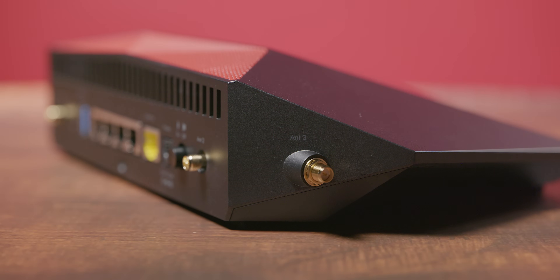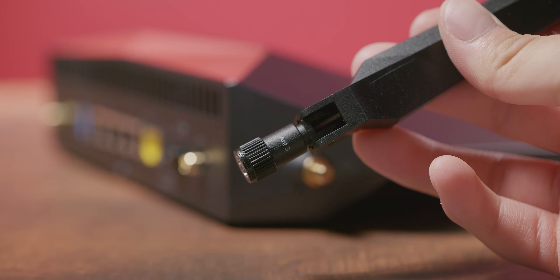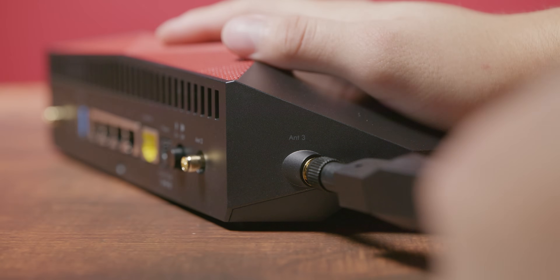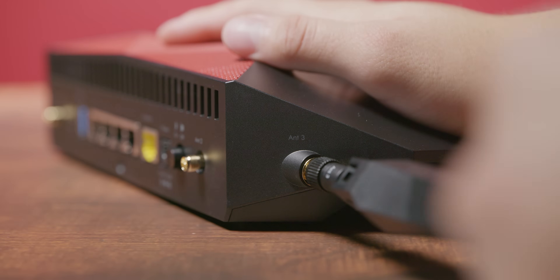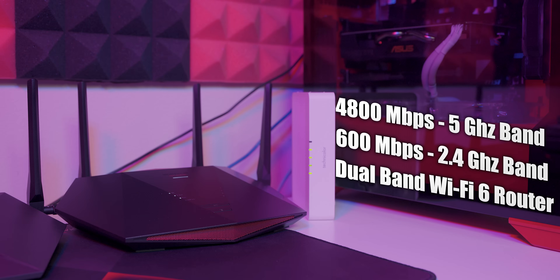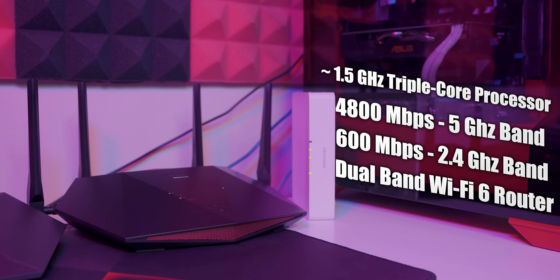On the side you have the other antenna ports, and each antenna is for a specific port. The antenna will tell you if it's for antenna port number 1, 2, or 3, so you just find the corresponding ones and screw them in. As for the specs of the XR1000, it is a dual-band Wi-Fi 6 router offering up to 600 Mbps on the 2.4GHz band and up to 4800 Mbps on the 5GHz band, totaling 5400 Mbps. It uses a 1.5GHz triple-core processor.